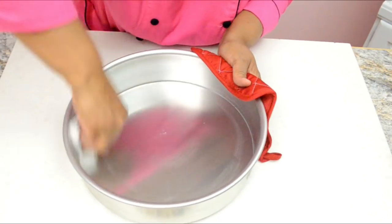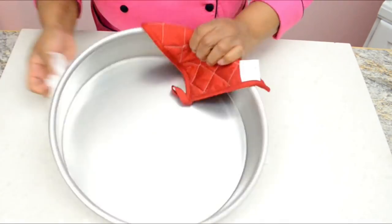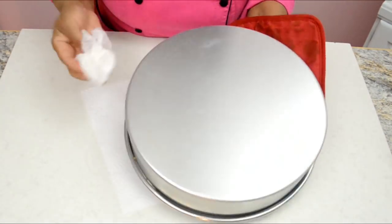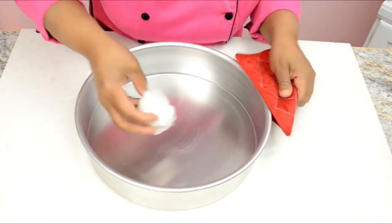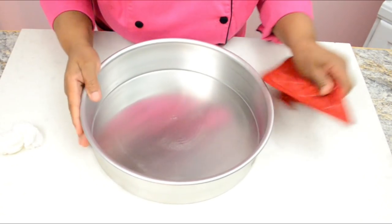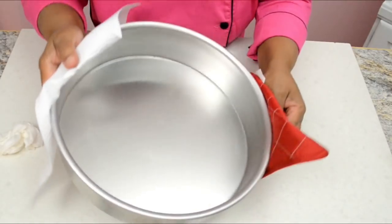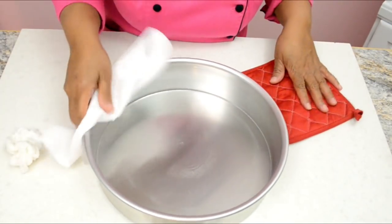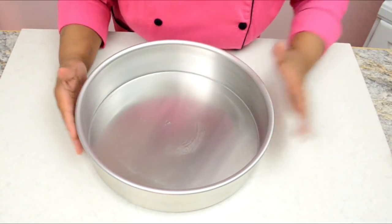You are now ready to use your brand new cake pan to bake a great cake. This has been all for today. Thank you for watching. Please share, like and subscribe and continue visiting Yolanda's cakes. I will see you back here again soon with another tutorial. Until then, God bless you.